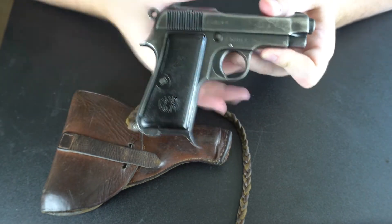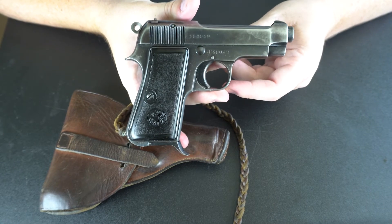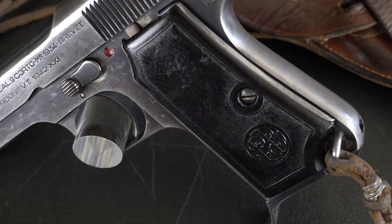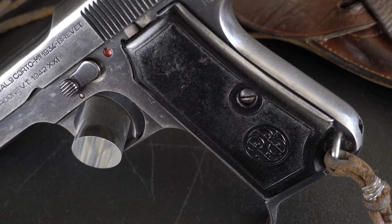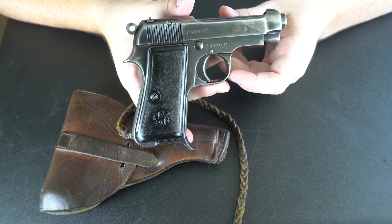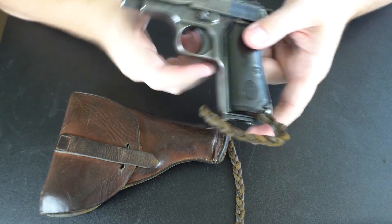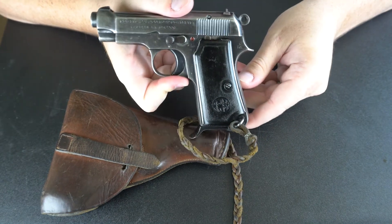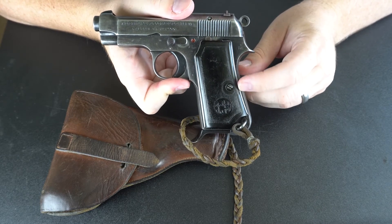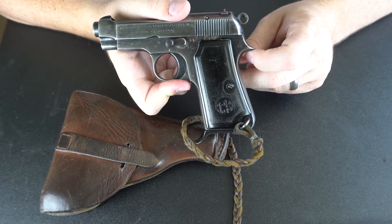Another interesting feature about this particular model is the grips. These are plastic grips, and it was not uncommon to see plastic grips coming into style on firearms at this time. But there's a problem — this plastic is kind of brittle. It is susceptible to changes in temperature and not nearly as durable as the plastics we have today. It was prone to breaking, chipping, and warping. So the Italians came up with a really ingenious way to help combat some of the chipping by putting a metal backing onto these grips.